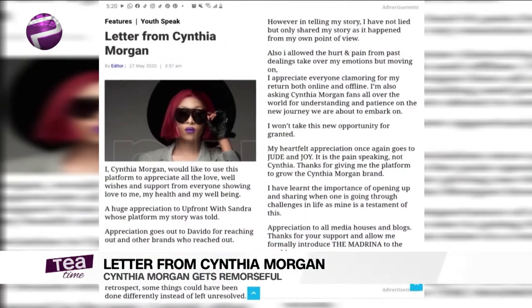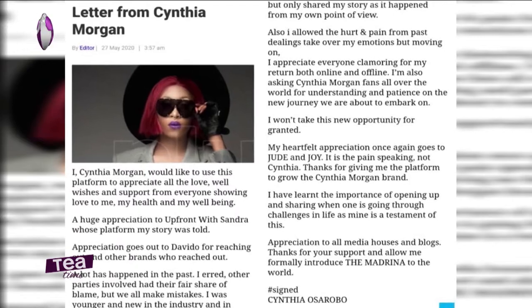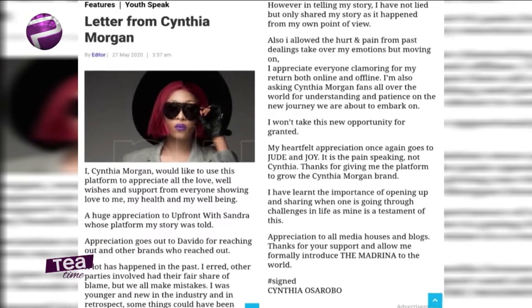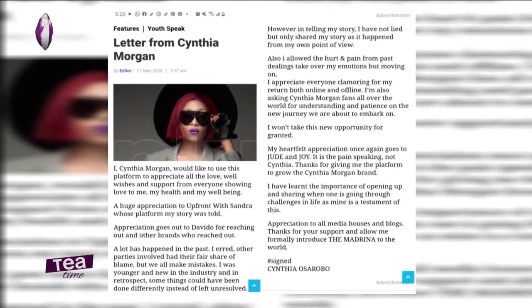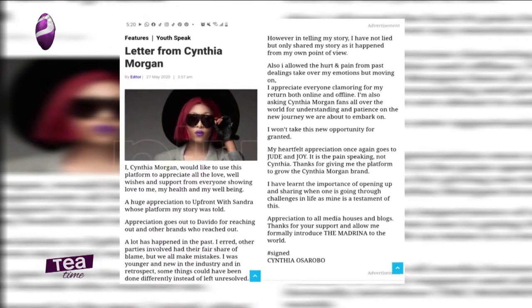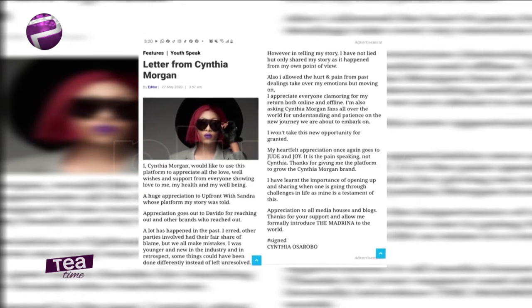The first story is on Cynthia Morgan — she's kind of remorseful now. She said she let the hurt and pain from past dealings take over her emotions. I admire this — even after she made a mistake, she came out to say 'I had time to reflect, this is what I think I did wrong, and I could have handled things better.'